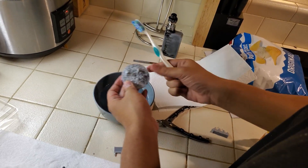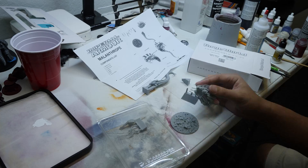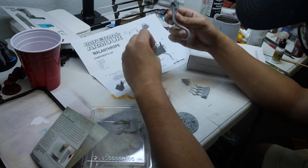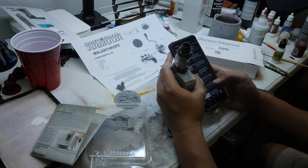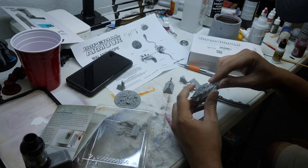The base it comes with is pretty shitty, and on top of that the model came in warped, so I had to file down, bend, and cut off some pieces just so it could fit together. All in all, fuck Forge World.